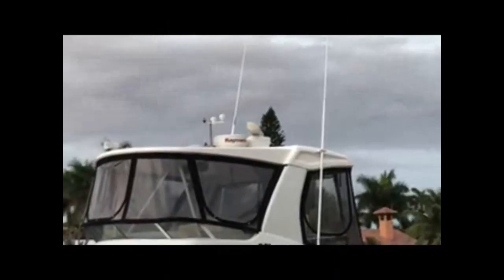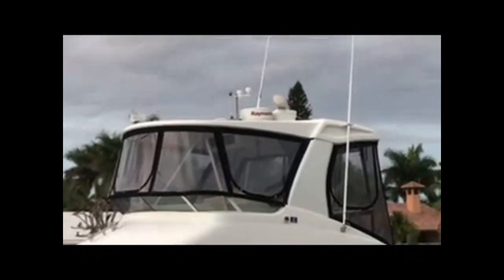New speaker horns up top and new VHF radio antennas. New VHF antennas with the radars — equipment I installed not too long ago. As you can see, there are two radars: one dome, one open array, and two GPSs.